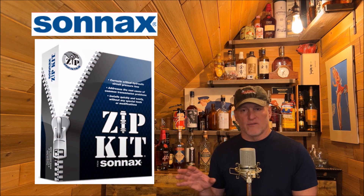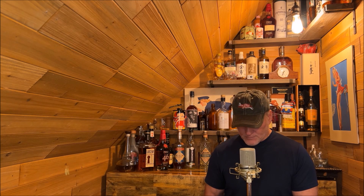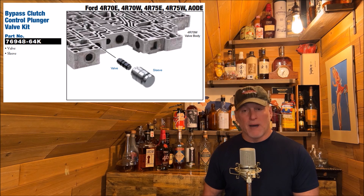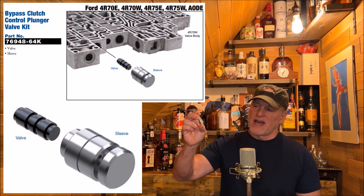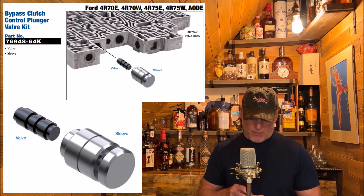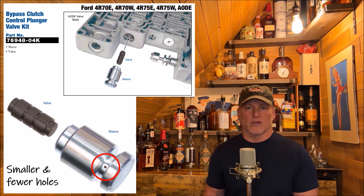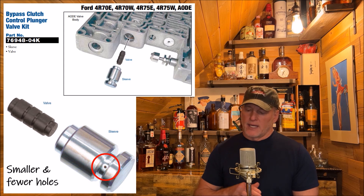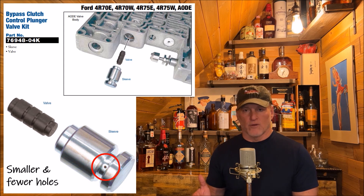I called Sonax, who makes a lot of different parts. They were the company I bought what they call their zip kit from, which basically takes care of all of the fluid management issues in these transmissions and especially some of the weak points within the transmission body itself. They told me I needed to try this valve, which is part of the torque converter bypass circuit. This little valve that goes into the valve body will hopefully resolve my problem. The one that came with the zip kit gives you a much firmer, quicker, snappier lockup on your torque converter for overdrive — but for me it's much too aggressive, and it actually delays the lockup significantly.